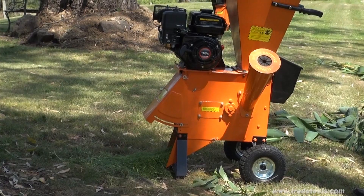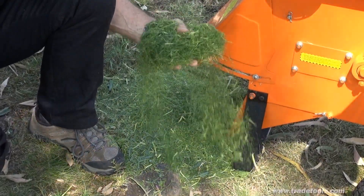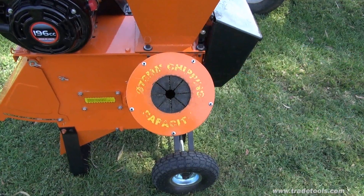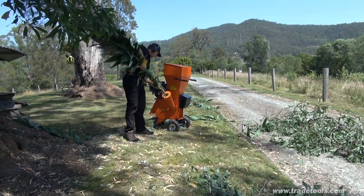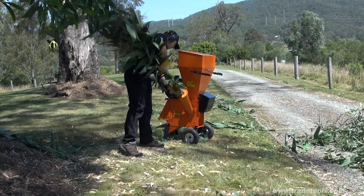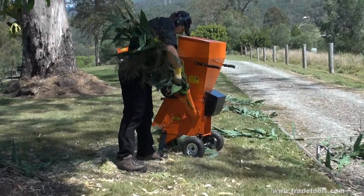Heavy-duty all-steel mulching and shredding blades make light work of everything from leaves and fine twigs through the top-mounted mulching chute. All heavier branches up to the machine's maximum capacity of three inches in diameter are fed through the side-mounted chipping chute. Even normally hard to cut and dispose of bamboo is quickly and easily chopped into a fine garden mulch, perfect for keeping the weeds at bay.